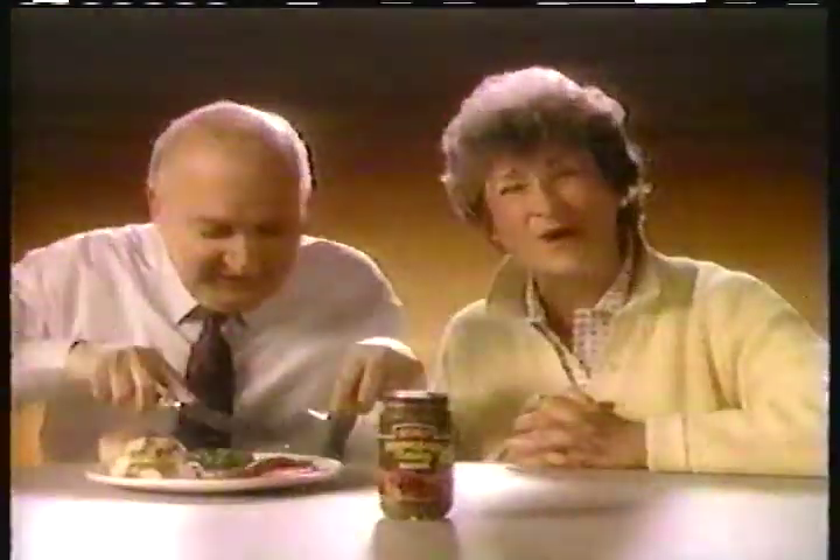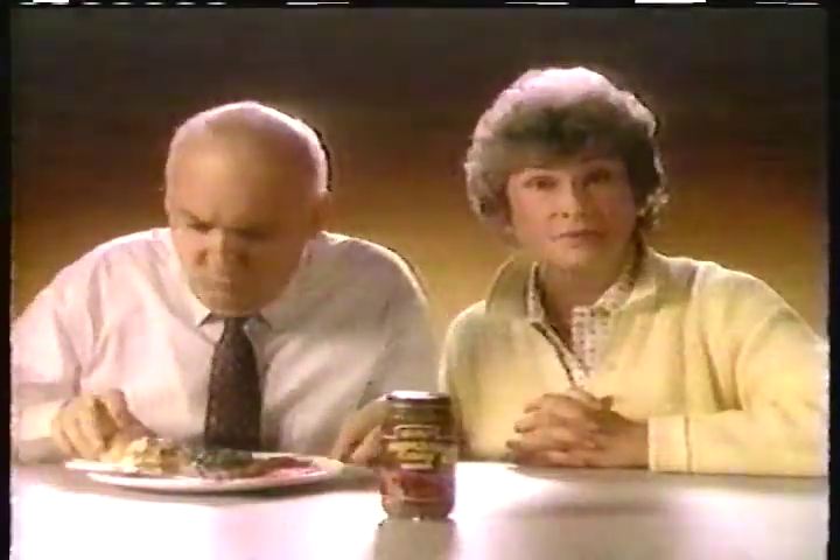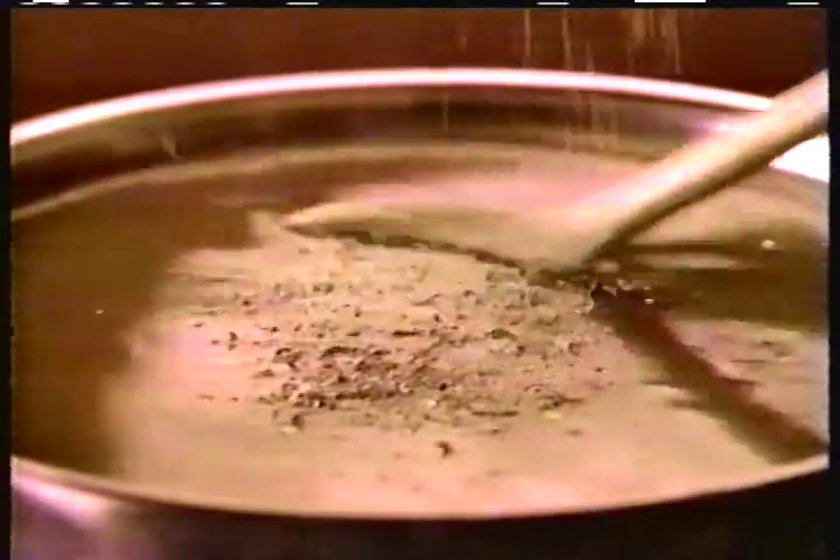We tried to make our Heinz Homestyle gravy just like your homemade. We made it with real beef and beef juices, just the way you do. We even seasoned and simmered and stirred it till it was like your own homemade.